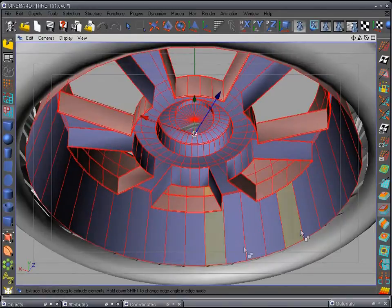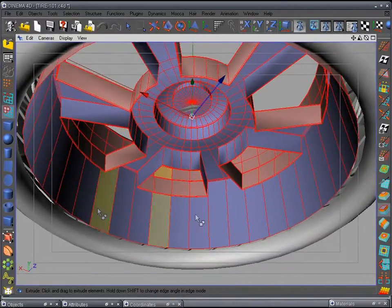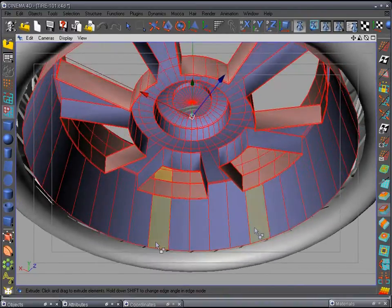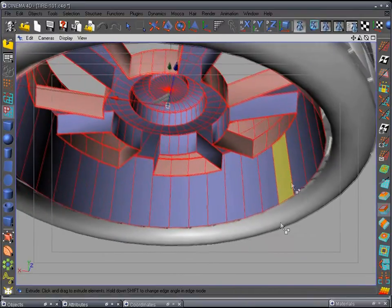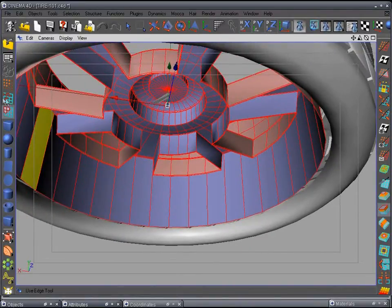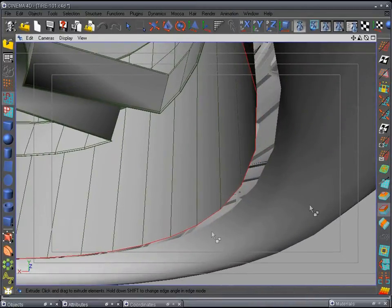These normals need to be set correctly, but we're not going to worry about that right now. When we get to texturing we would deal with that — all we'd do is reverse them. For now, go back to the edge tool and line tool and do the extrude again.